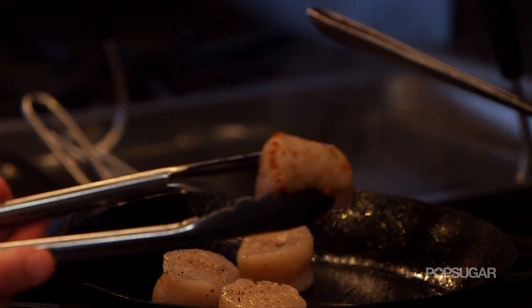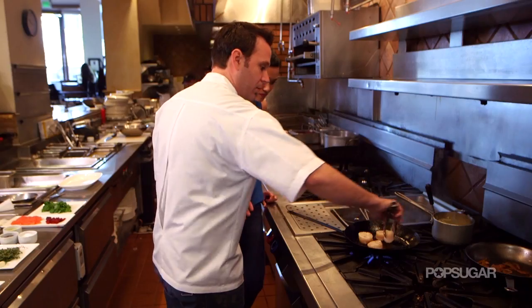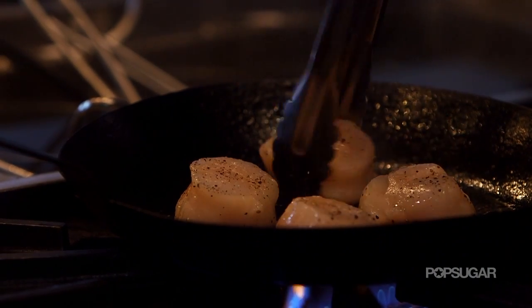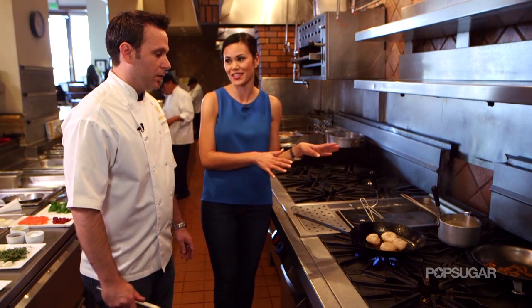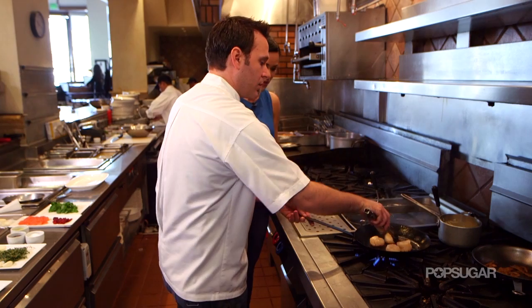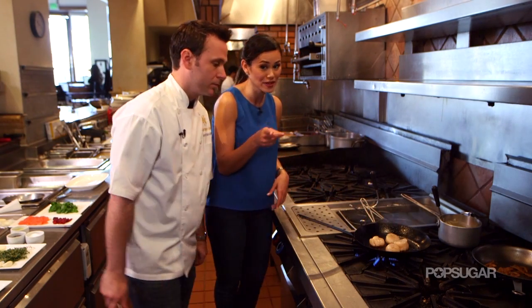We're already starting to get some color on there. We're just going to give it a turn real quick. This is definitely not one of the dishes that you can leave while you're in the kitchen — you really got to keep an eye on it. But it's so quick, the whole process. As you can see, he's just turning them, and we haven't flipped them yet.